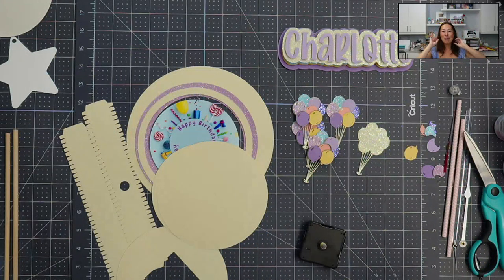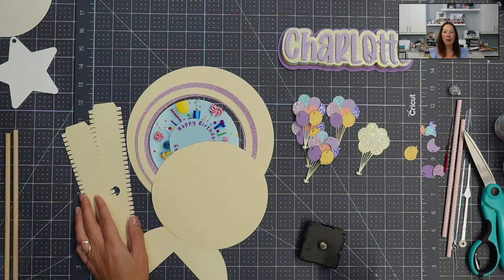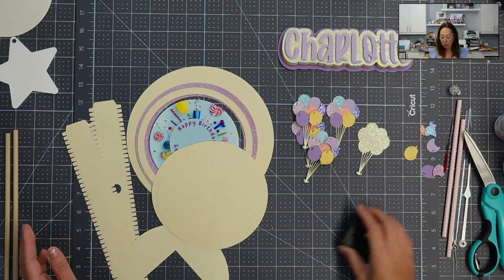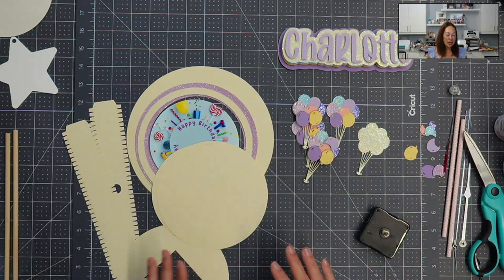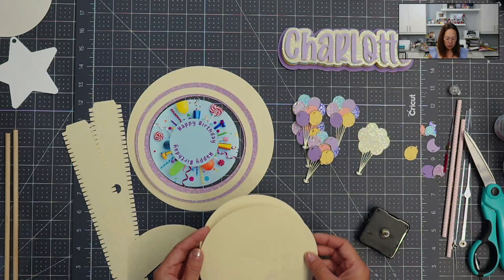So let's break it down. I already did the Design Space tutorial on how to purchase the file, download the file, unzip it, and then upload it into Design Space. Today's tutorial is to show you how to piece it together once you've cut it.